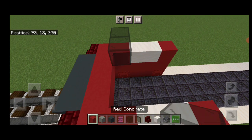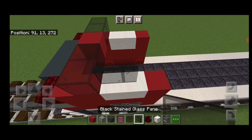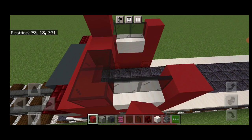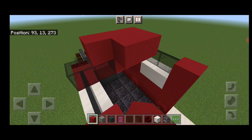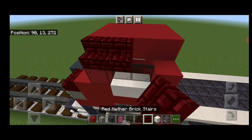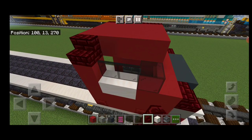Across here: two black stained glass, red concrete, two black stained glass. Then two black stained glass panes on either side, and a red concrete on the back. On the top middle, we're going to fill it in three wide with red concrete up here. On the outer edges, four red nether brick stairs facing outward on either side of the top here.